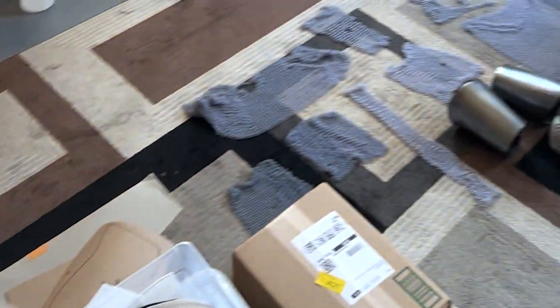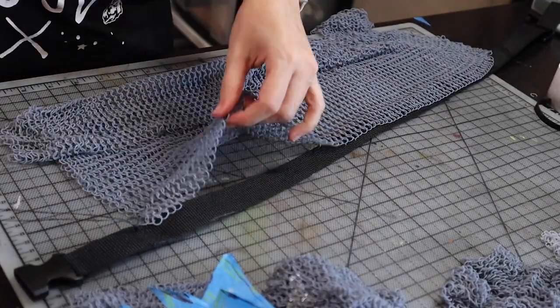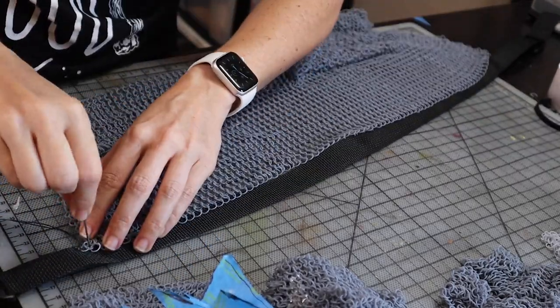And yes, it takes forever — this took a very long time. Then I sewed each of the sides of the chain onto nylon straps, and those straps are glued onto wherever I need them.